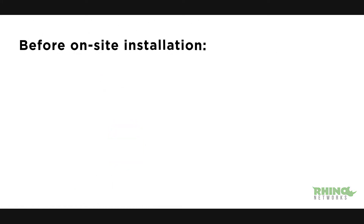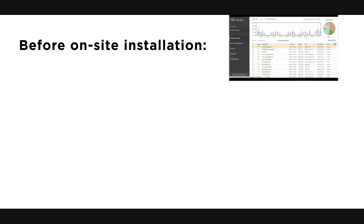Before installing the MT-10 on-site, there are a few things we need to take care of. First, we need to configure the network in the Meraki dashboard.